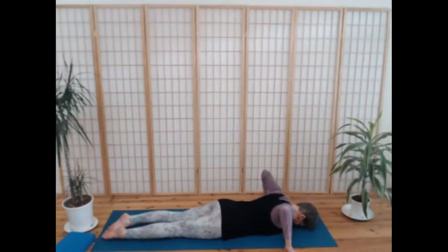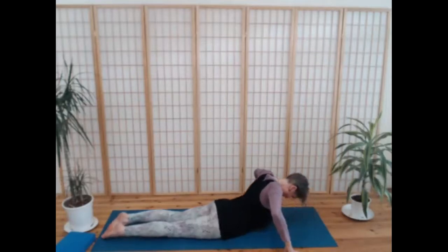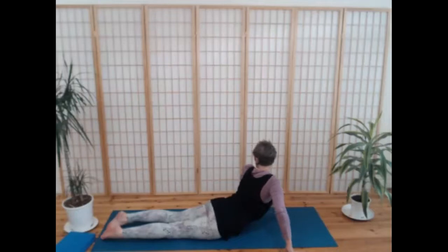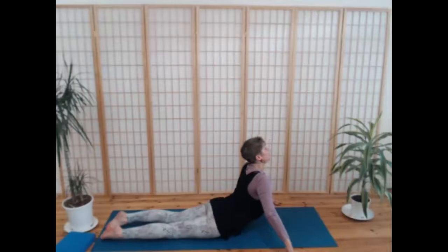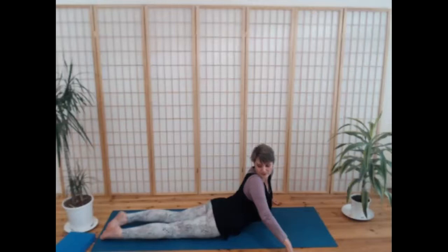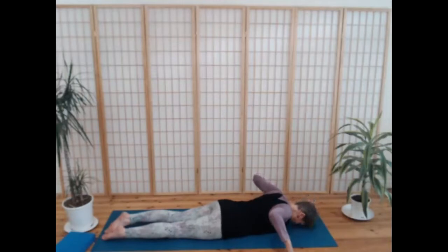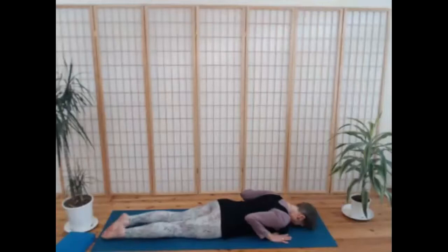On the next breath in, peel your chest up — a little bit of a higher cobra — breathe out, look over your left shoulder, maybe you can see your right foot. Then breathe in, come back to center; breathe out, look over your right shoulder, maybe you can see your left foot. Breathe in, come back to center, and slowly on the breath out come all the way down. Release the hands down by your ribs, elbows into the body.